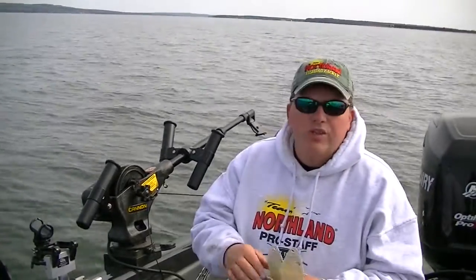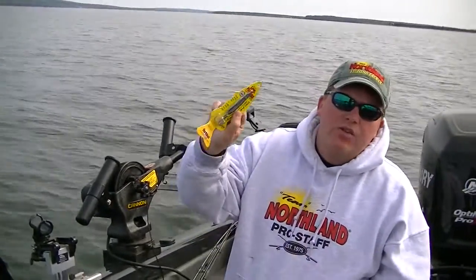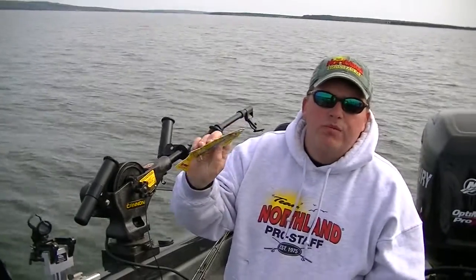One cool thing about this is it has a fish photo image planted right on the spoon, so it looks like the baitfish that are actually in your water — from smelt, alewife, brown trout, rainbow trout, everything in between. You match the hatch for the fish that you're fishing for. Today, like you see, we're fishing coho salmon.